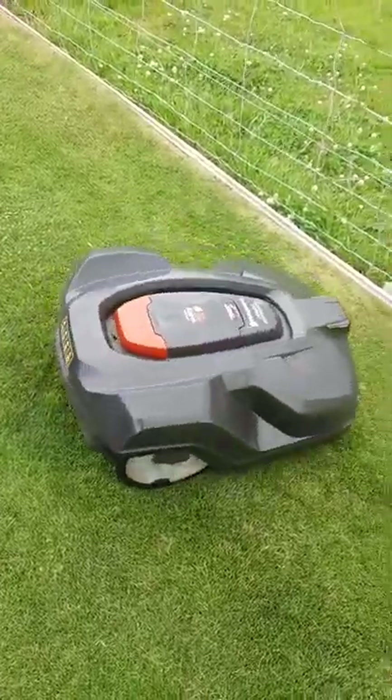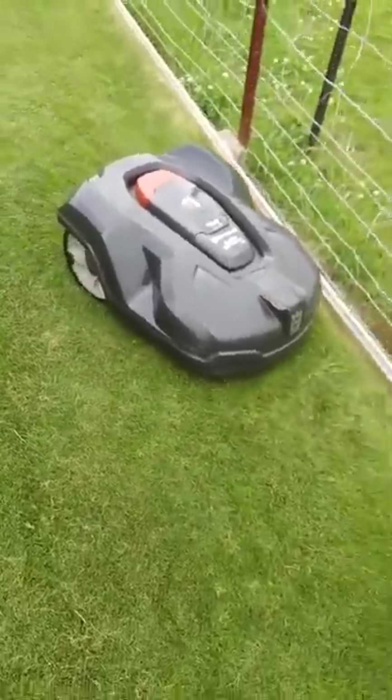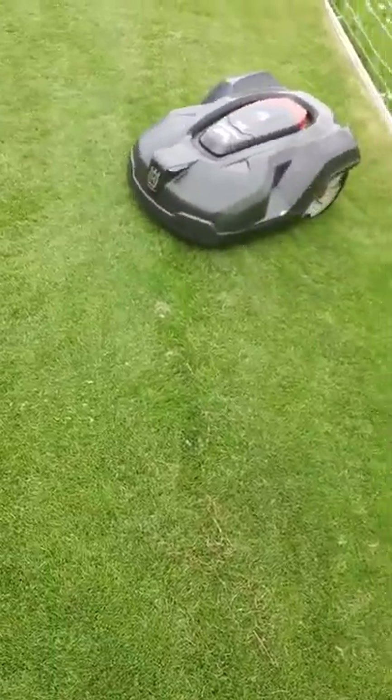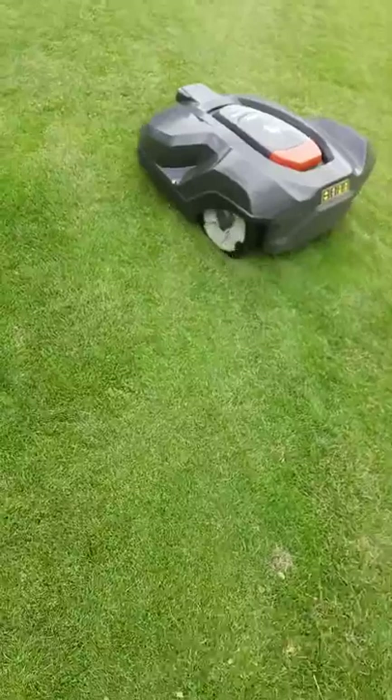You can also set when you want the mower to come out. At the moment I've got it every second day. The way the grass is going, it's probably not quite enough — it's just about coming out every day. But I can go out and override the program so that it comes out every day.